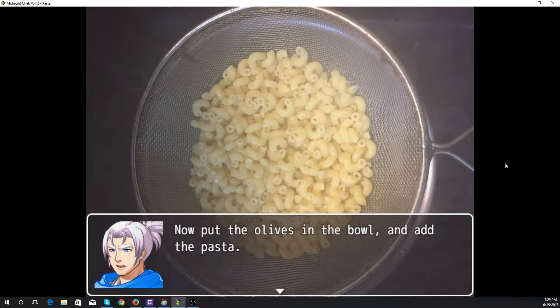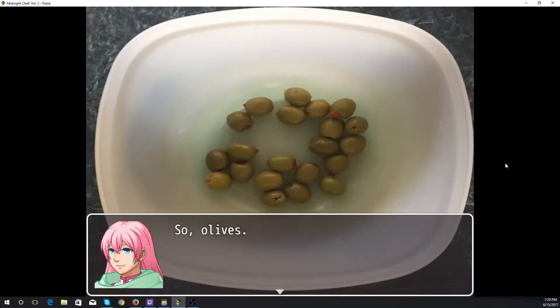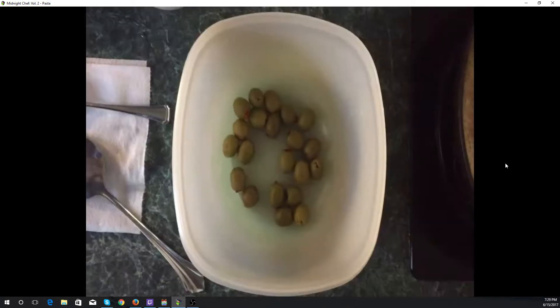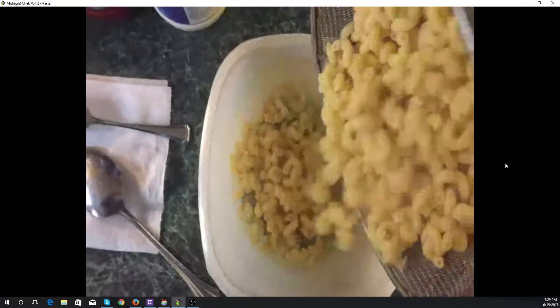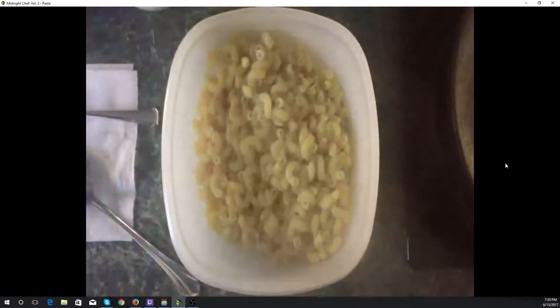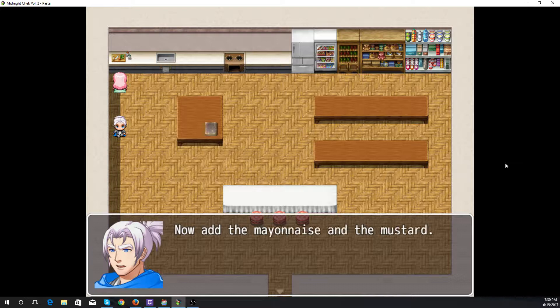Now put the olives in the bowl and add the pasta. Over here we've got olives, and here we are adding the pasta — a whole lot of steam and pasta. Add the mayonnaise and the mustard.